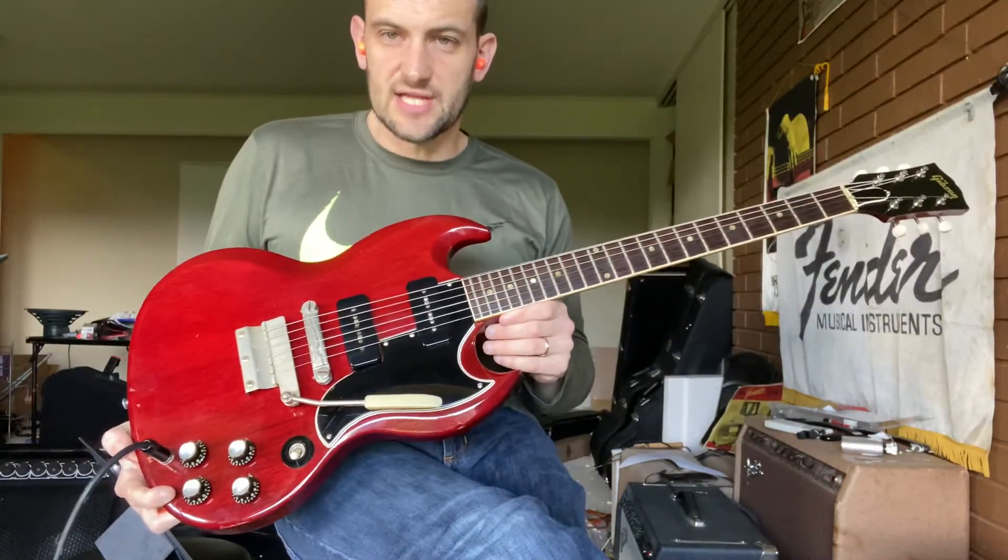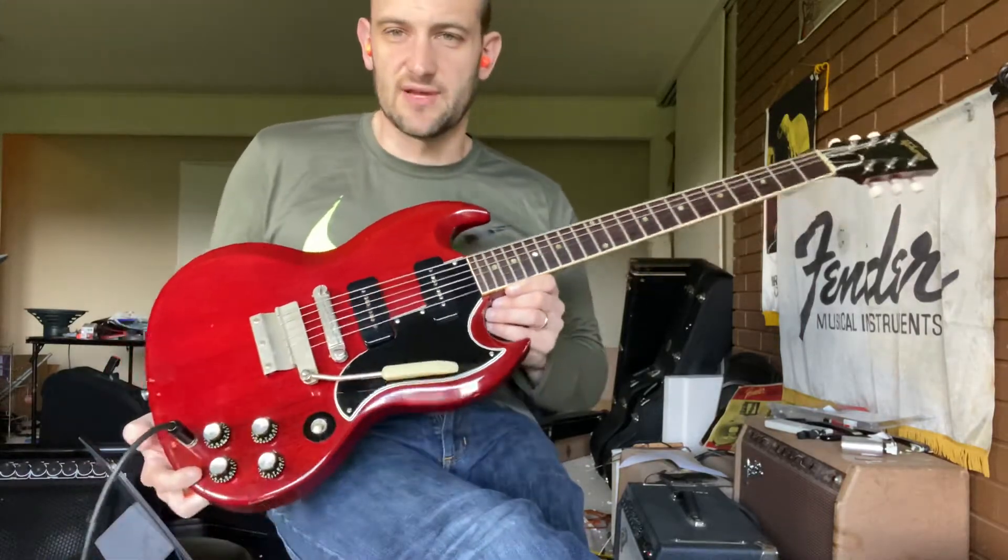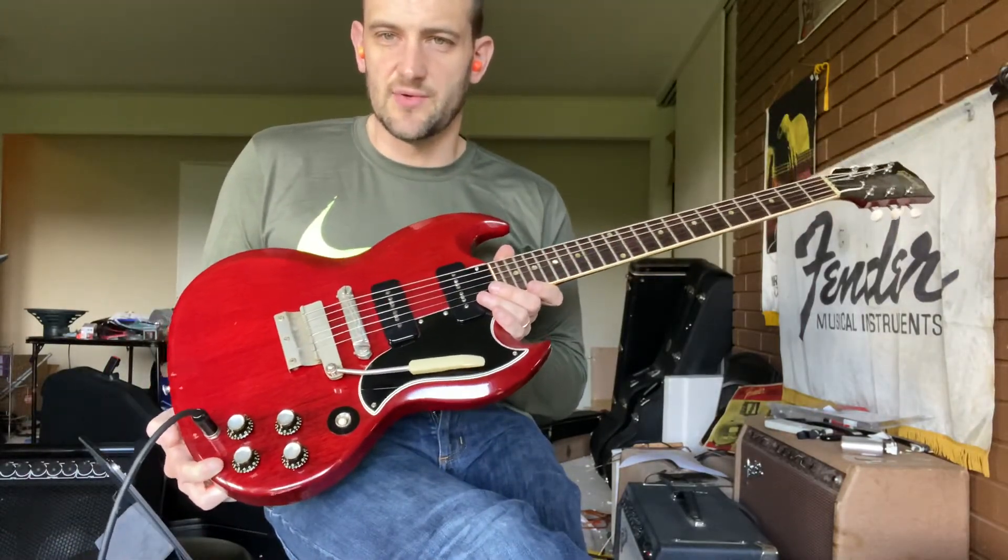So there you go. That's a little taste of the sounds out of this 1964 Gibson SG. Check out the listing and tell me what you think.